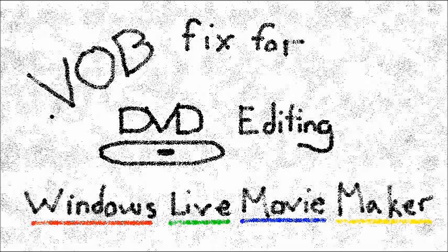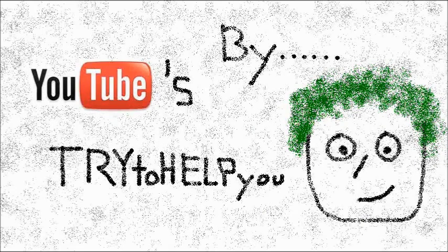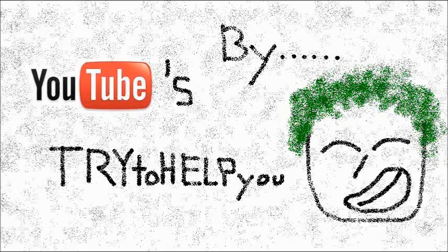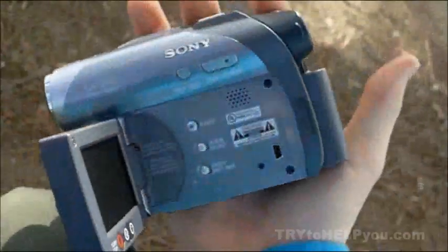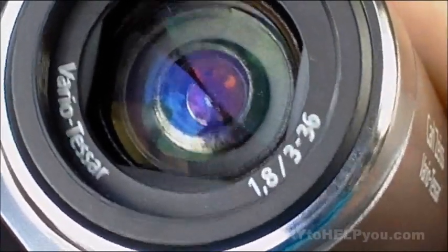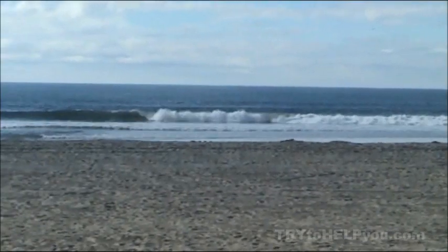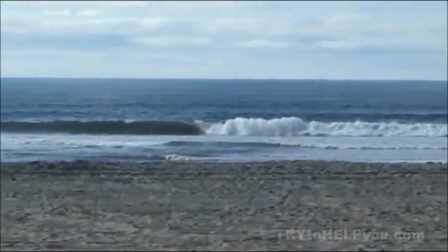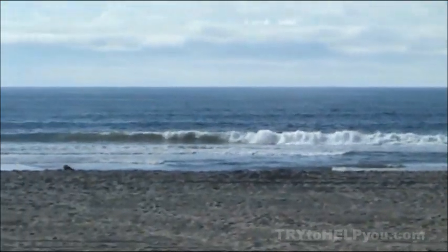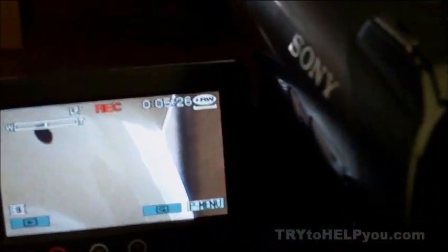I sure could use some help. Hey man, I think this guy needs some help. Yeah, I'll give him help. Okay — you're either using your DVD camcorder, you have used your DVD camcorder, you're thinking about using your DVD camcorder, and all this time maybe have failed at using your DVD camcorder and tried to edit the footage on your computer. I'm making this video to try to help you out with a timeline issue, and I will demonstrate the problem here.